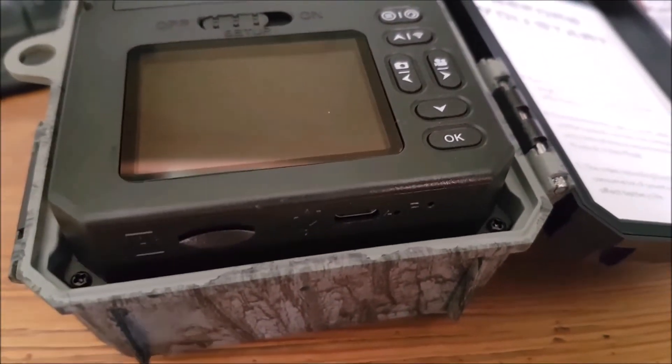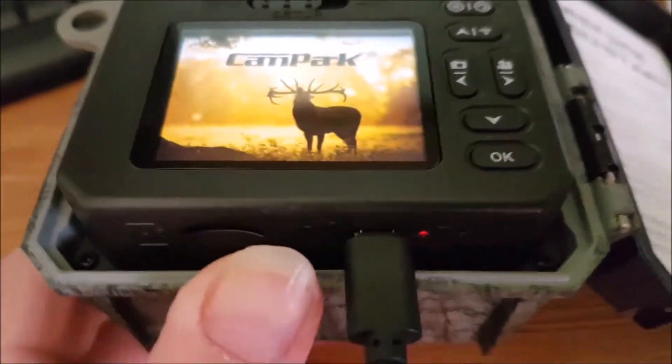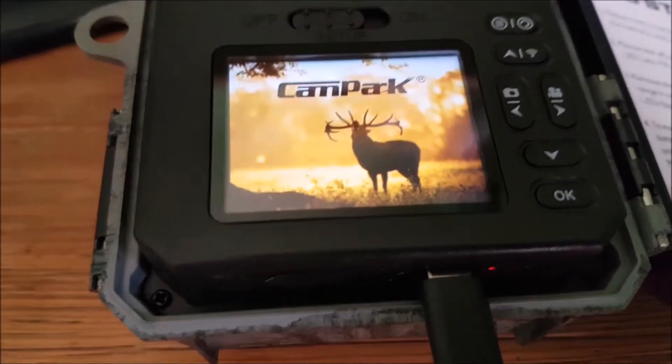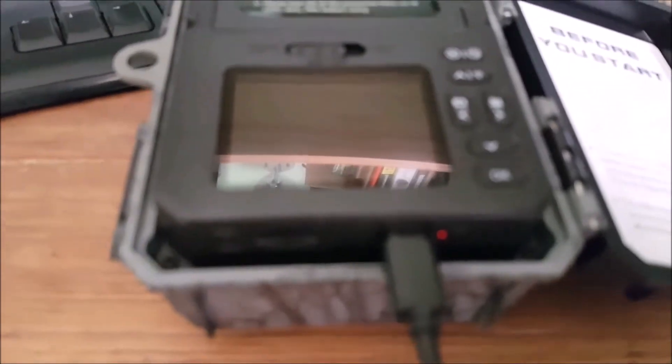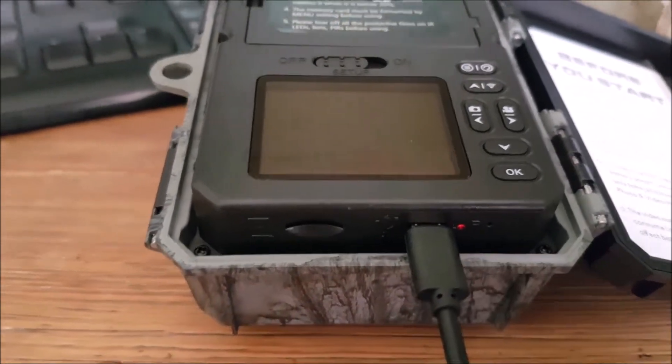And this is where the charger goes. Let's pop it in there — and the light comes on. It powers down for charging. You can see the light there. So we'll leave that to charge.